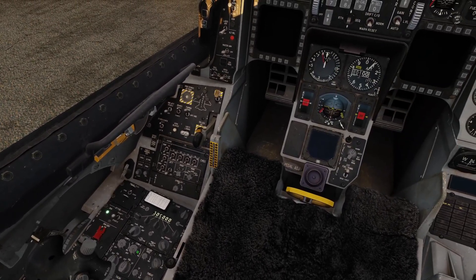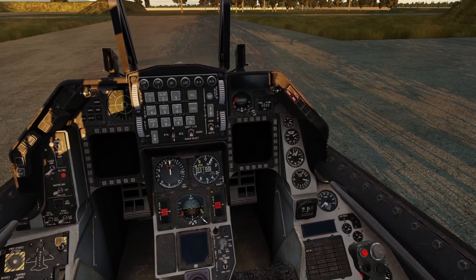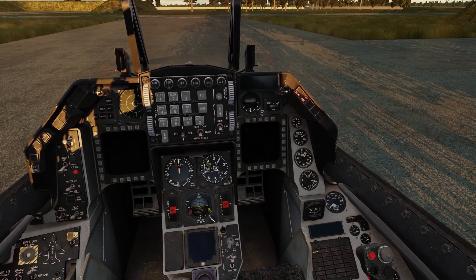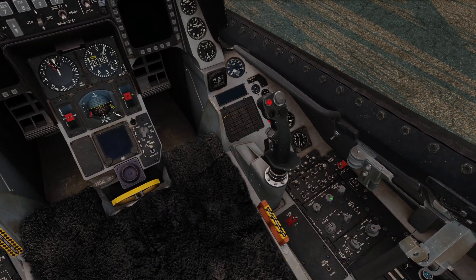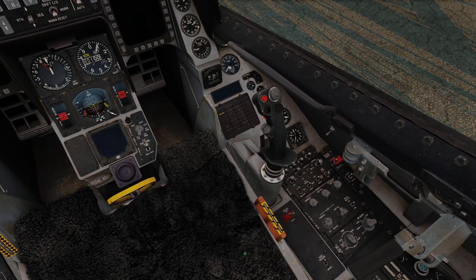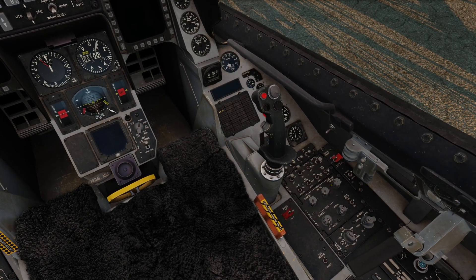Right now I'm starting the jet up as quick as possible, not following procedures, as the goal is to get in the air as fast as possible to do this demonstration. Once in the air I will demonstrate what I think is the easiest way to Boresight the Mavericks. We are in a cold jet because the Mavericks at this point are not Boresighted, whereas in a hot or air start they would be, and that would kind of defeat the purpose of this video.